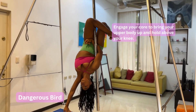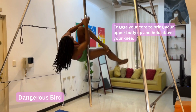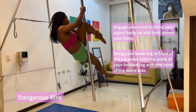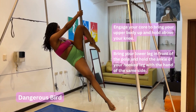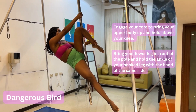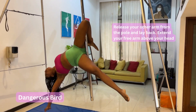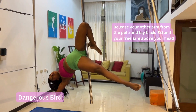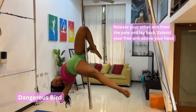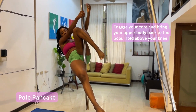From this pose, the transition is to bring your body up and hold above your knee. Then bring your leg in front first, and hold at the ankle of the leg that is hooked on the pole, and lay back. This is the dangerous bird — you are supposed to be laying back as much as you can so that your knee is hooking under the pole. Then you engage your core and bring your upper body up again, and hold high. You can release your leg.